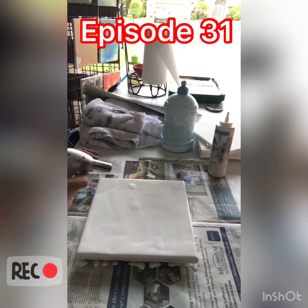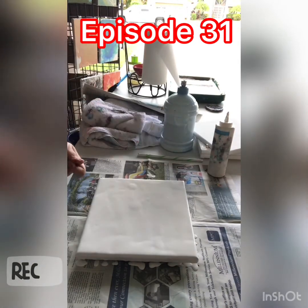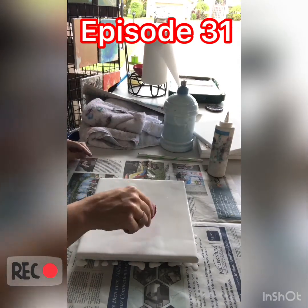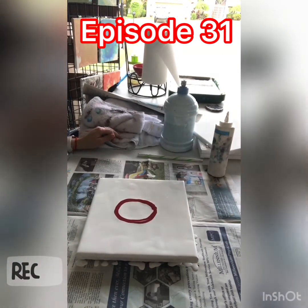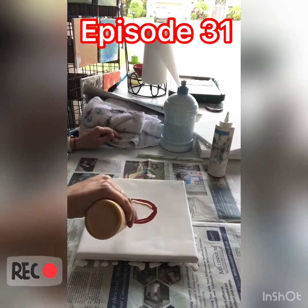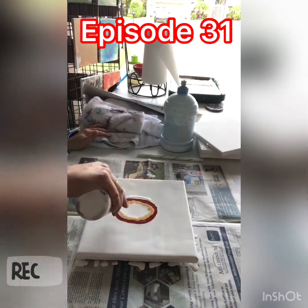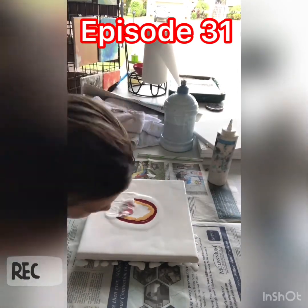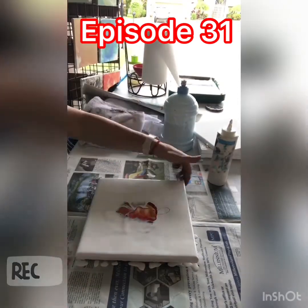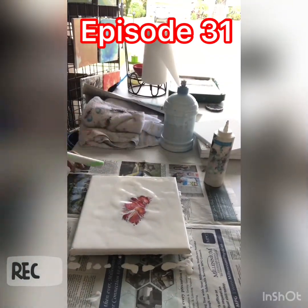And then this one I believe is going to be Gryffindor, if I'm not mistaken. Yes, there is the burgundy. So I know it's burgundy and bronze, but it says that you could use copper or gold for that, so that's what I used — I don't have a bronze color. And I like the gold with the burgundy, even though Gryffindor colors are scarlet and bronze.